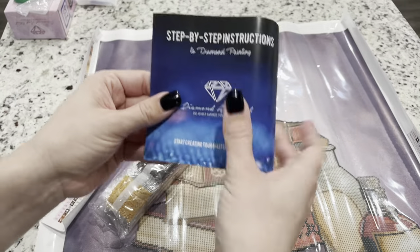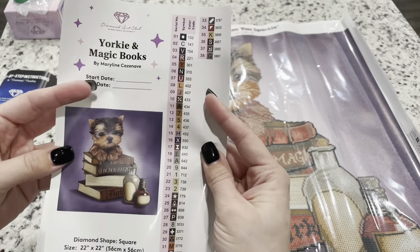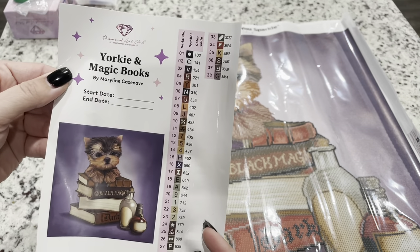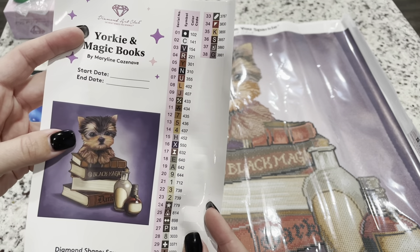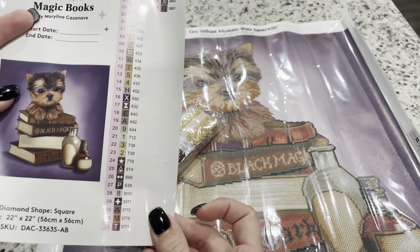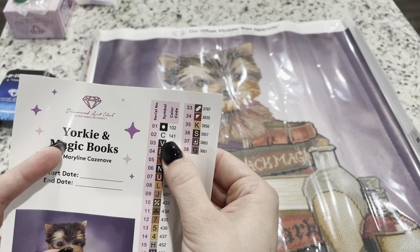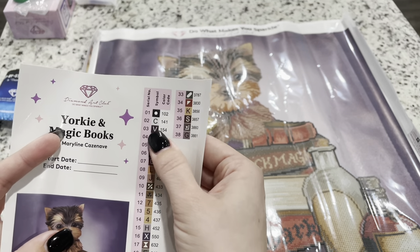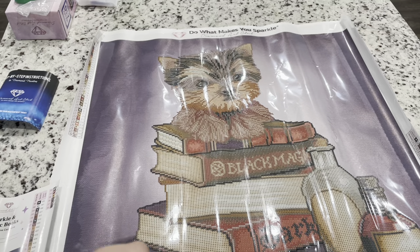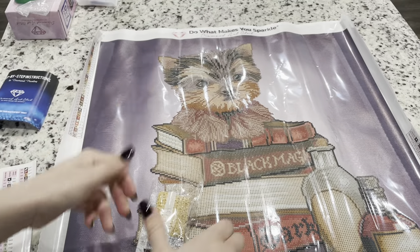We've got instructions, and this one also comes with a coupon code in here. Then we have our legend — you can put this part in your log book if you do that, and keep track of when you started and ended. You get a cute reference picture. There are 38 colors in this diamond painting, and any colors below 150 are going to be ABs. It looks like this one has two ABs. And I have to say, there are no mixed-up numbers in the top ten — thumbs up on that. Diamond Art Club has been switching their drills over to these new drills that I am absolutely obsessed with.